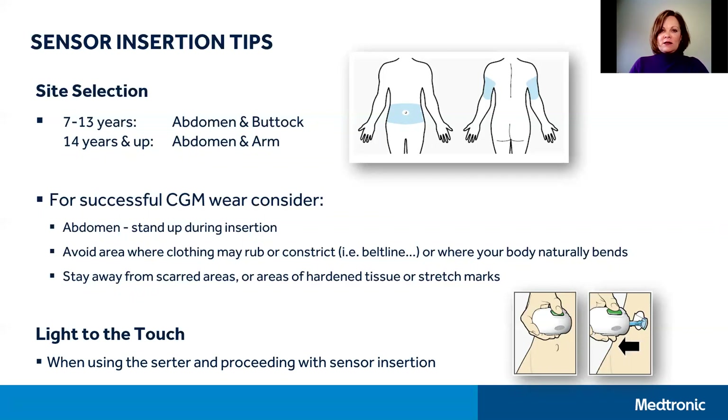The light-touch method encourages you to place the loaded serter lightly on the surface of your skin during insertion. Once the sensor is inserted, just remember to hold the serter in place against your body for at least five seconds to allow the adhesive time to stick to your skin, and then slowly pull the serter away before you begin removing the introducer needle and taping the sensor.